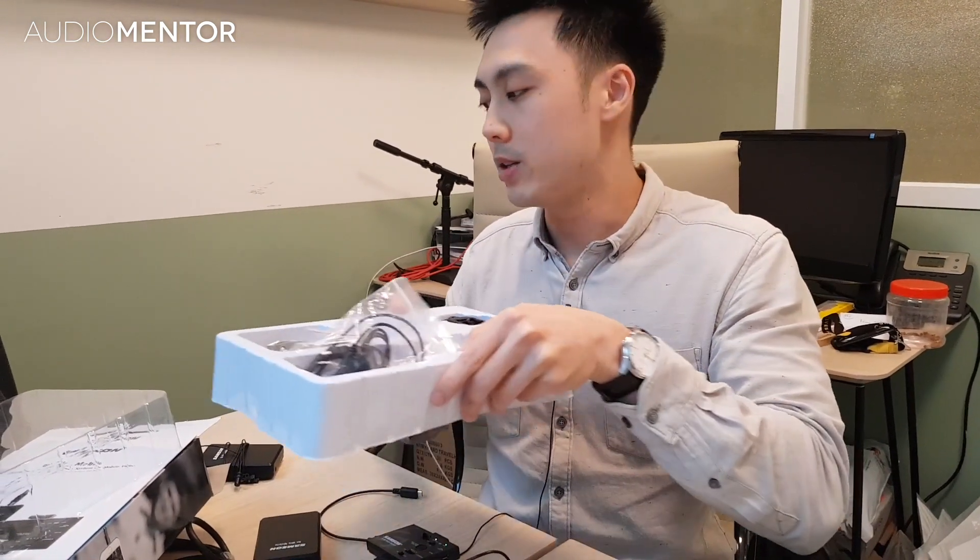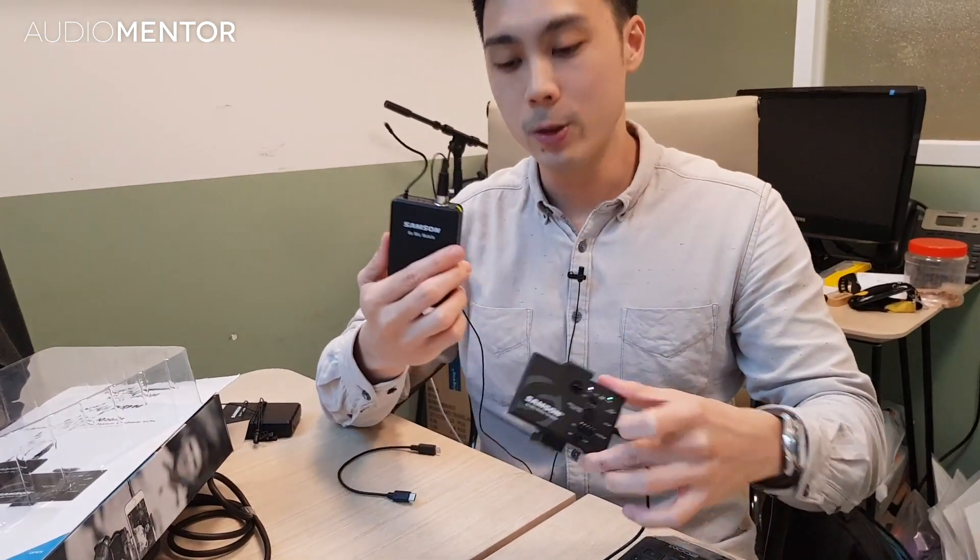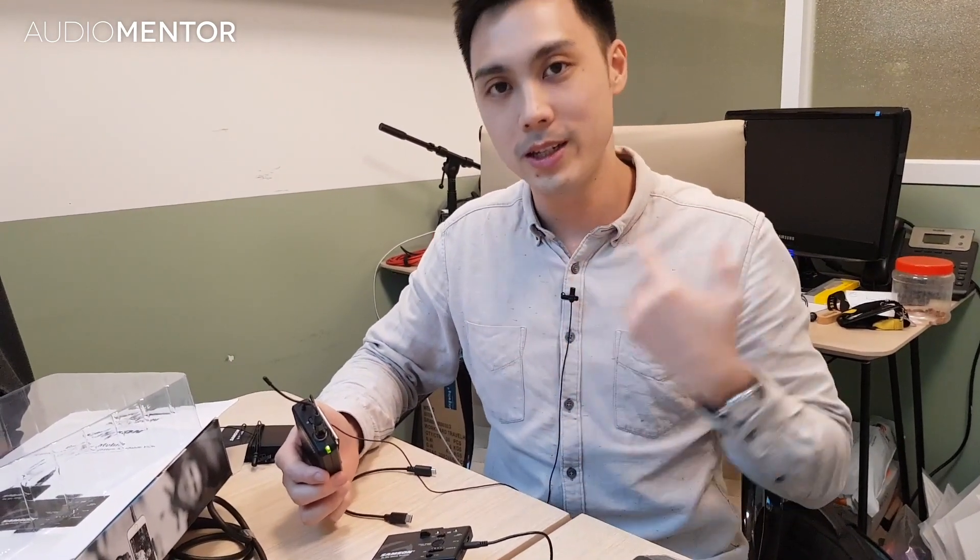When you buy a set, you get a receiver and a transmitter with the lavalier mic that I'm currently wearing. The lavalier mic is an omnidirectional microphone, so it picks up sound all around.